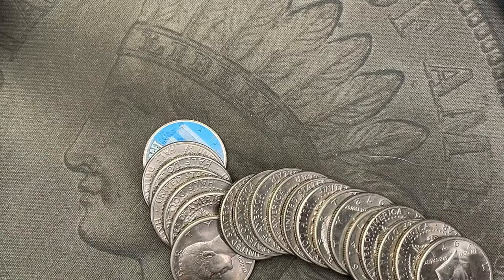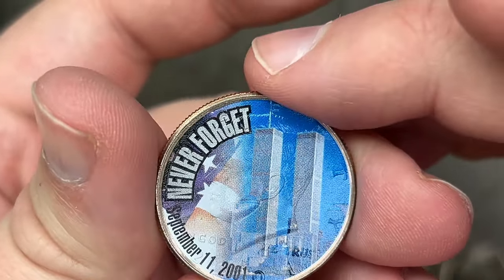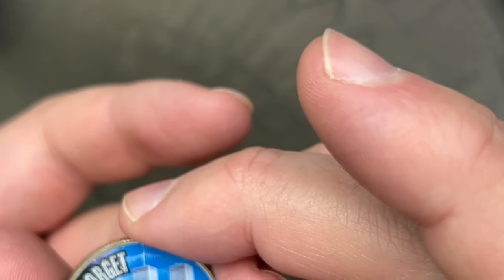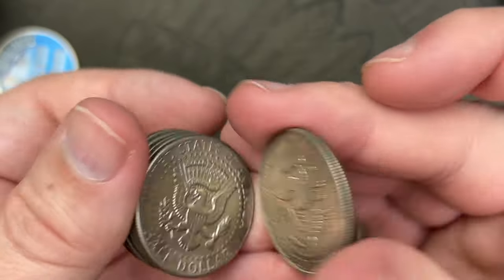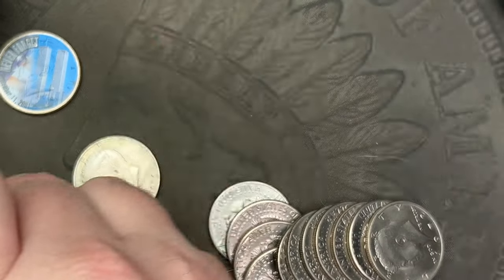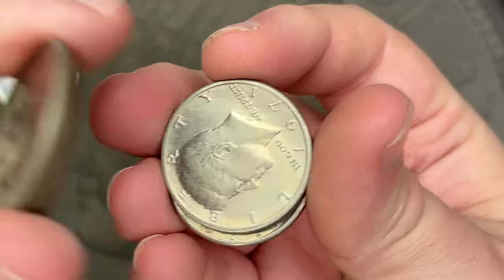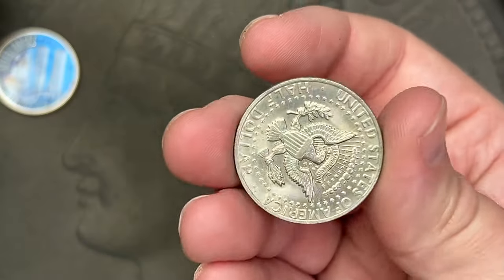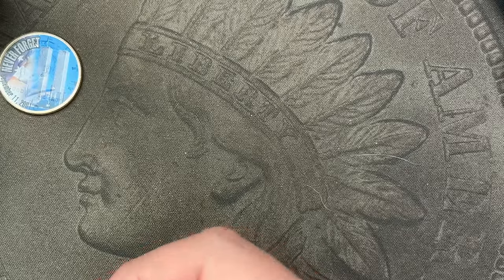We got some nice looking stuff — we got a sticker coin! Let's take a look — it's a 9/11 sticker on the obverse. It's a 2001, so they did use a 2001 for this. A '71 looks in pretty nice shape, some '72s — some nice, some circulated. That's a circulated bicentennial. There was some uncirculated stuff on the enders, the sticker coin was one of the enders, but the rest inside looked pretty circulated. A 2021 looks kind of rough.